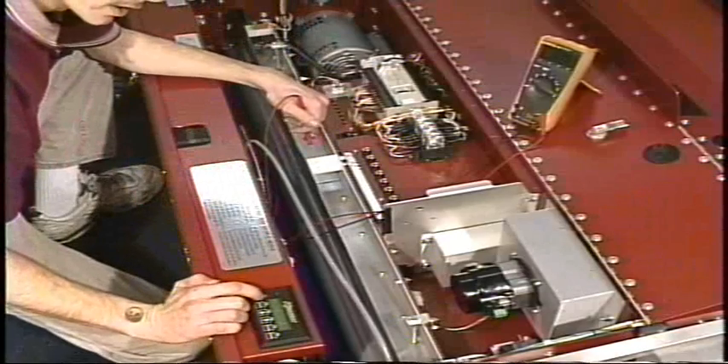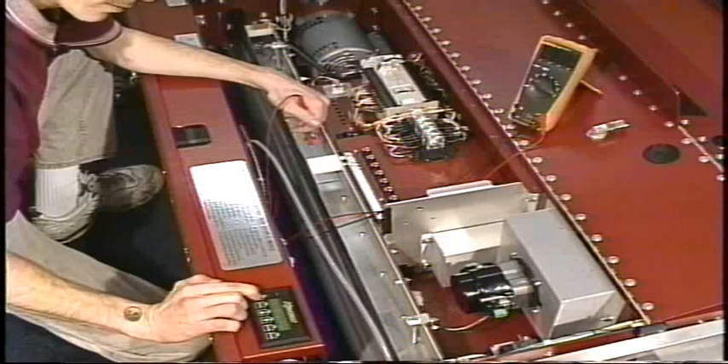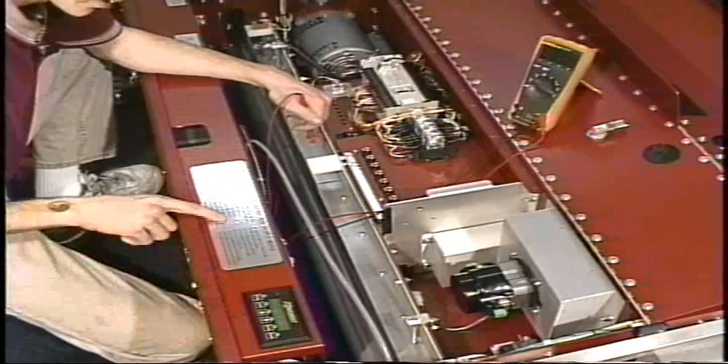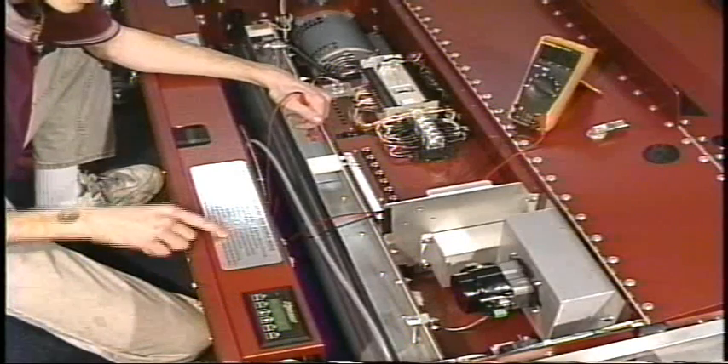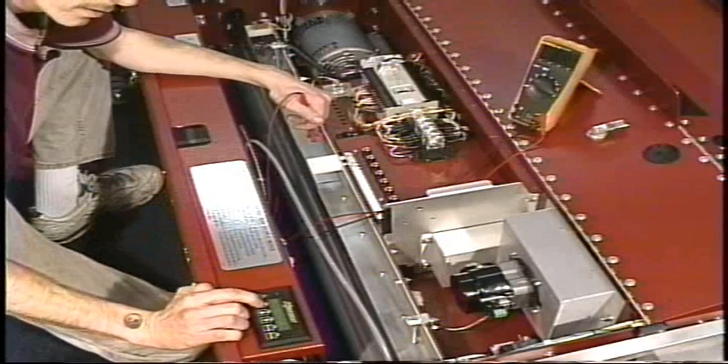The next thing we would do is navigate to the test output menu and then locate what number the vacuum motor output would be on. That is number 14. So we will hit our F2 key and increment that number up to 14.